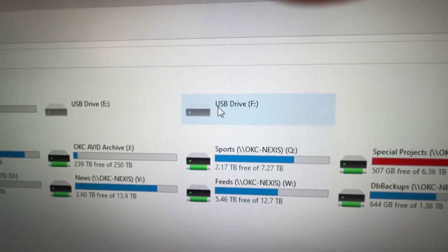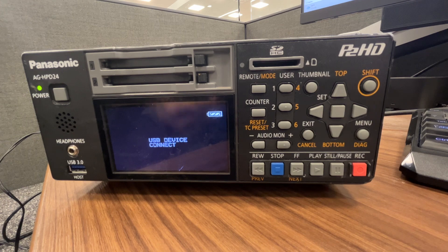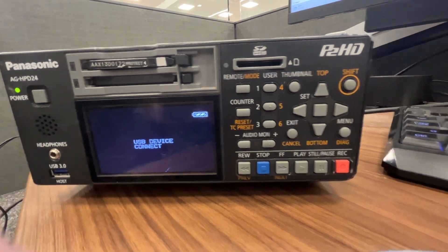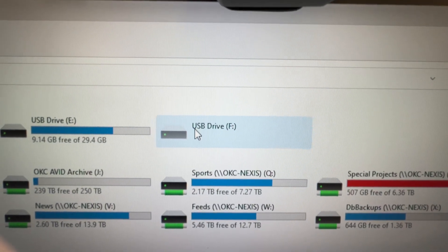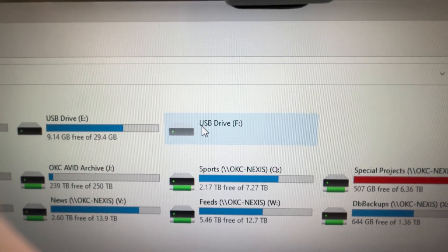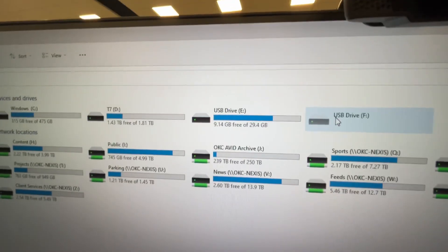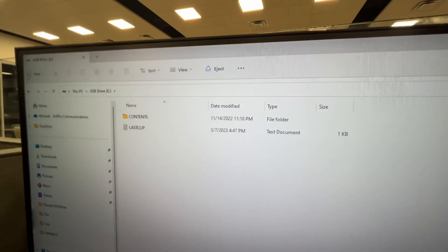What you should do when you're editing with Media Composer is open up Avid, get your bin open like normal, and then once the bin is open, insert your card. You'll see it start blinking. It shows up as USB drive E — click on it and you should see the contents, including your last clip. That's your P2 recordings right there.